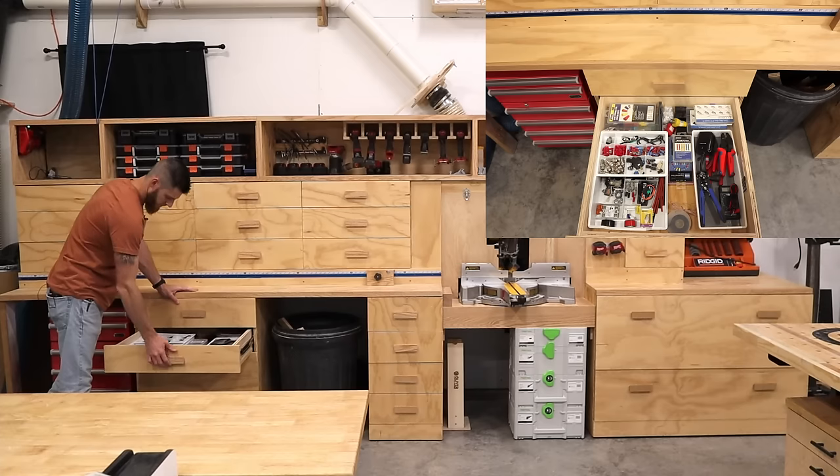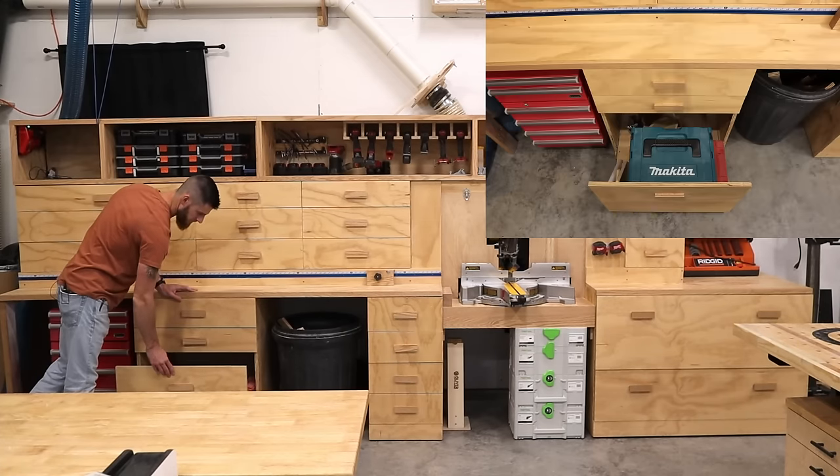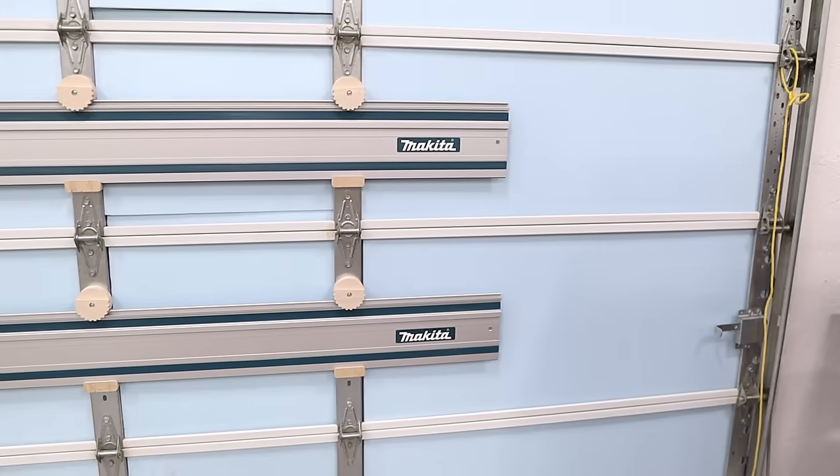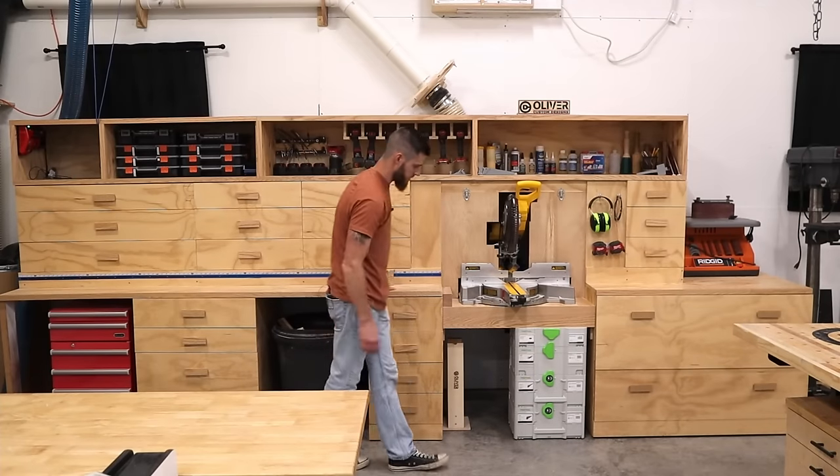Here I have all my fasteners, an electrical drawer, and this is where I keep my track saw. Tracks for the track saw are kept on the garage door up front. A bunch of other random stuff.